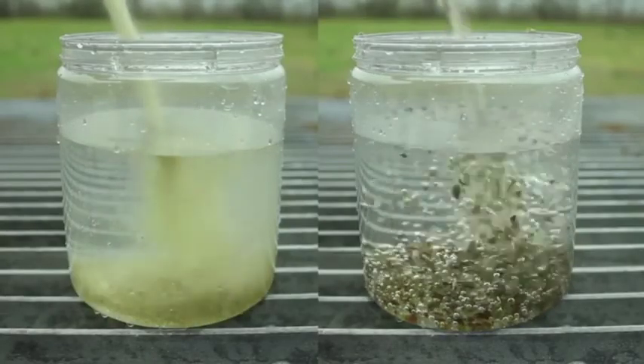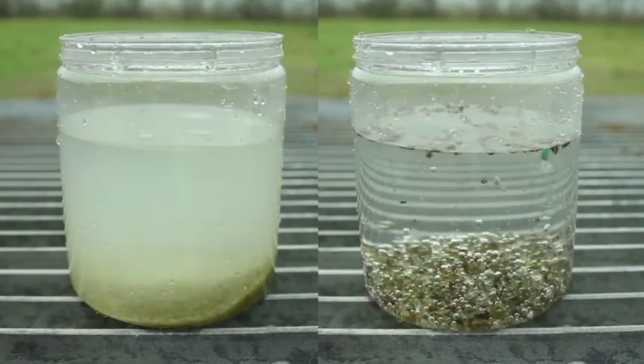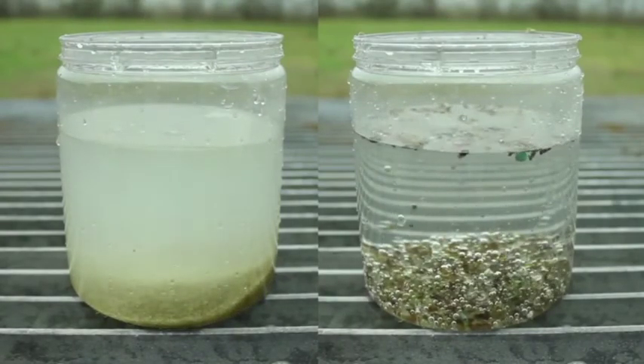An easy test to run is to dump some glass into a cup of water. If a bunch of trash floats to the top, you may have a lower-quality product that might not perform optimally. To summarize, whatever blasting media you choose to use, make sure it's a high-quality product with a consistent particle size and minimal trash.